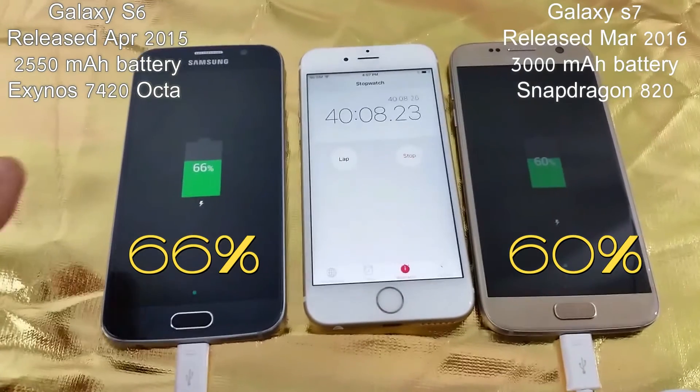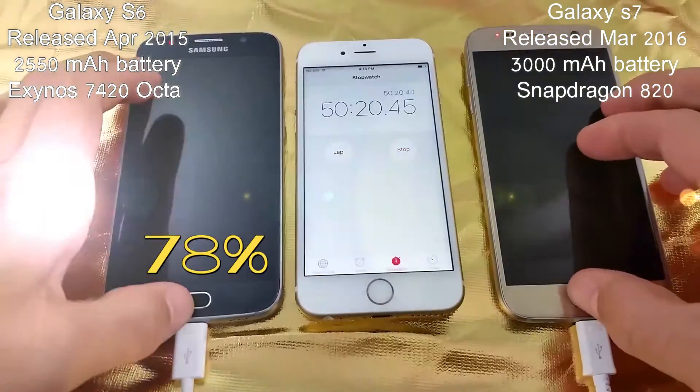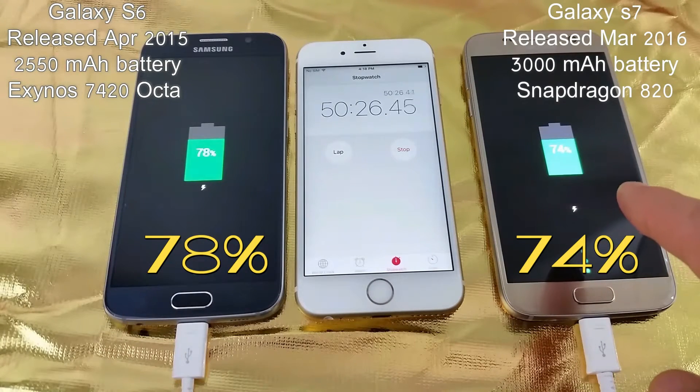At the 40 minute mark, we've got 66% on the S6 and 60% on the S7. At the 50 minute mark, we've got 78% on the S6 and 74% on the S7.